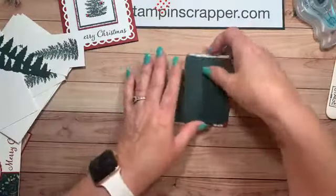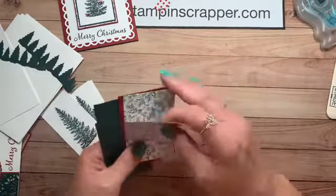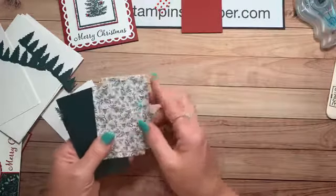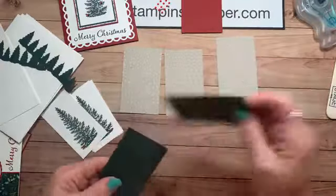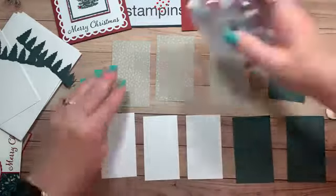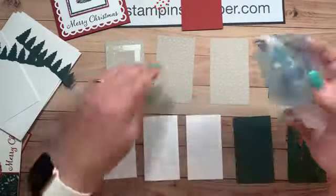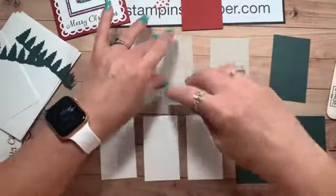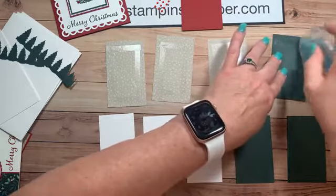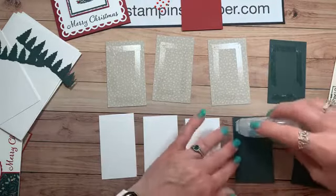Now bring out your layers. They're all going to go on the Cherry Cobbler. I'm not going to put tape on the Cherry Cobbler yet, but I want to put tape on all of these other pieces. So I'm going to flip them and lay them all out — go ahead and tape them up. You don't need a lot of tape. Last night at my in-person class, there was a young lady — I think she was 12 or 13 — who came with her mom and did a great job, but she was putting so much tape on, and I had to tell her you don't need that much.